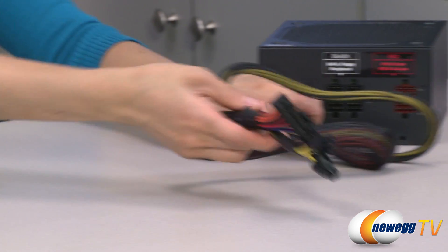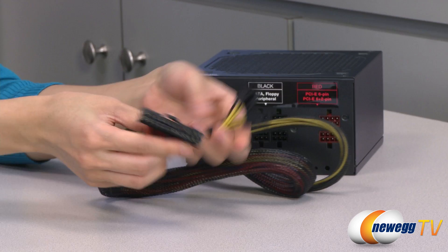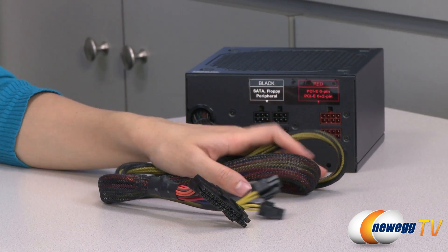Finally we have the non-modular cables with your 20-plus-4 pin main connector and your 4-plus-4 pin CPU plug, and all of these cables are sleeved.